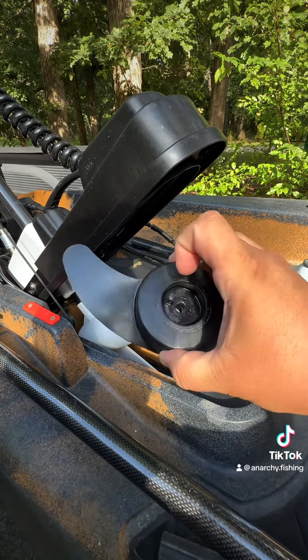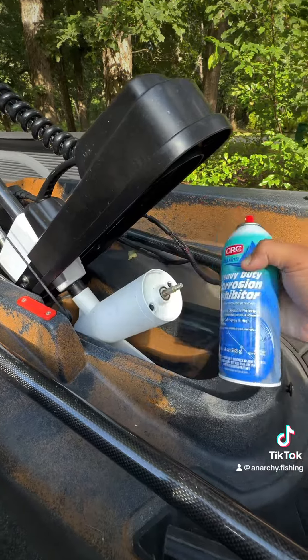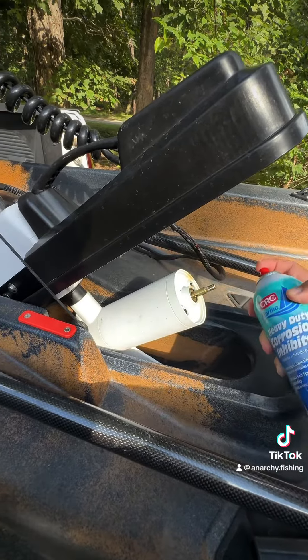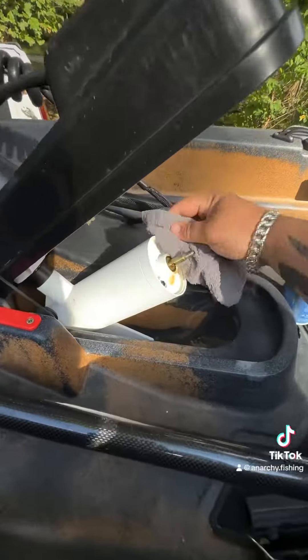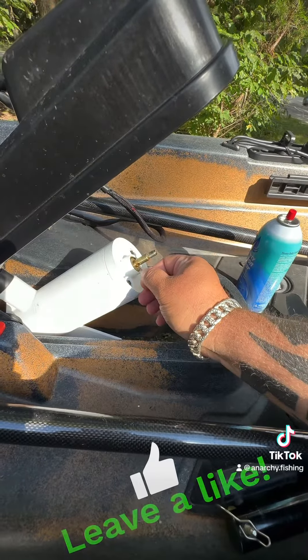While I've got my prop off, I'm going to use some corrosion inhibitor, which is going to stop any corrosion from salt water. Just spray it on, wipe off the excess, and slide the pin back in.